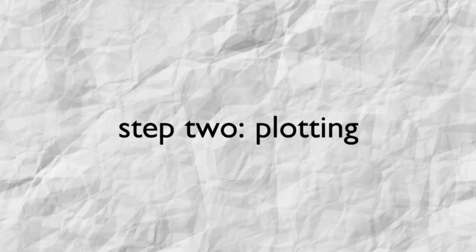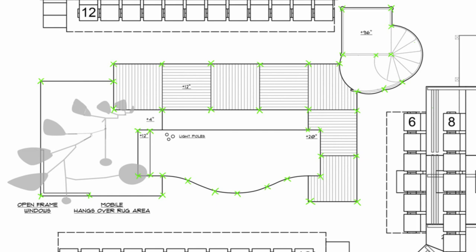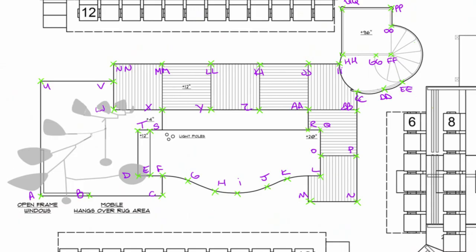Now that we know the general layout, it's time to start taking some measurements. I like to use erasable pens for this next part because they're colorful and, crucially, erasable for when you inevitably make a mistake on your only copy of the ground plan. Take your erasable pen or pencil and make a dot on every point, every corner, every place where two lines intersect — anything that isn't the middle of a straight line. Then label those dots in some organized fashion. I like to label them with letters going from downstage to upstage and stage right to stage left. These are the points that we will measure.